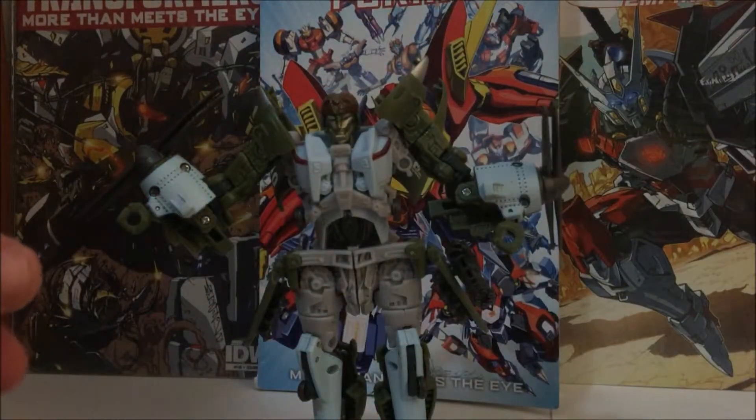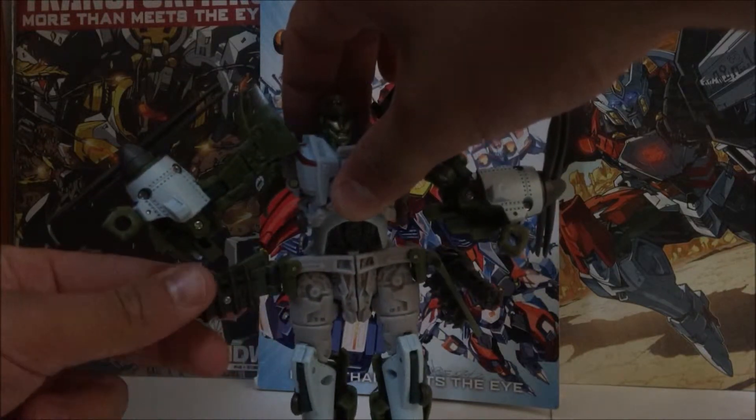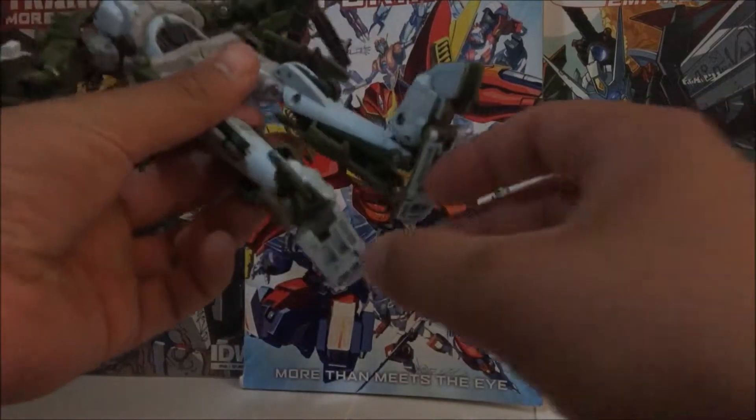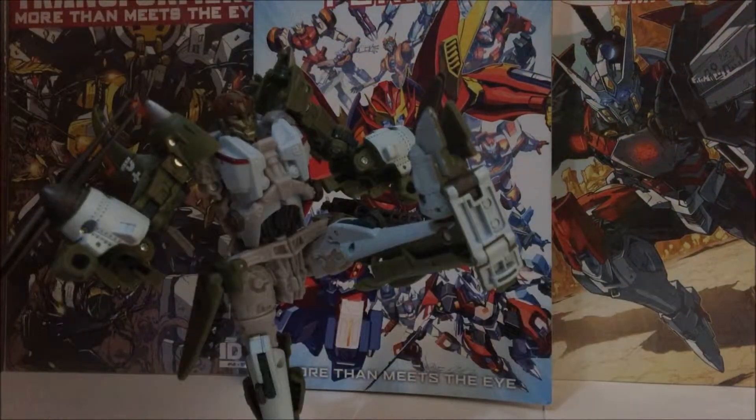The missile pods look well, even though the side skirts remind me of another transformer back in Energon. Look at those feet — god damn, they're freaking huge. But it's not always the size that counts, it's how you use them to kick some Decepticon tailpipe.